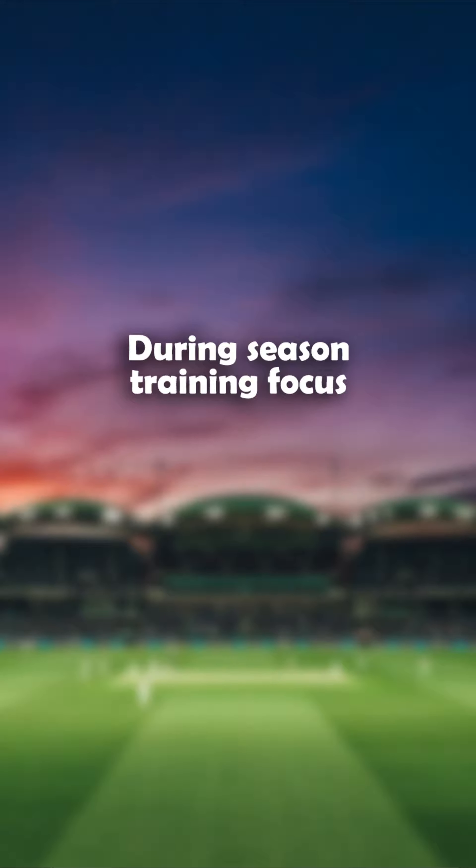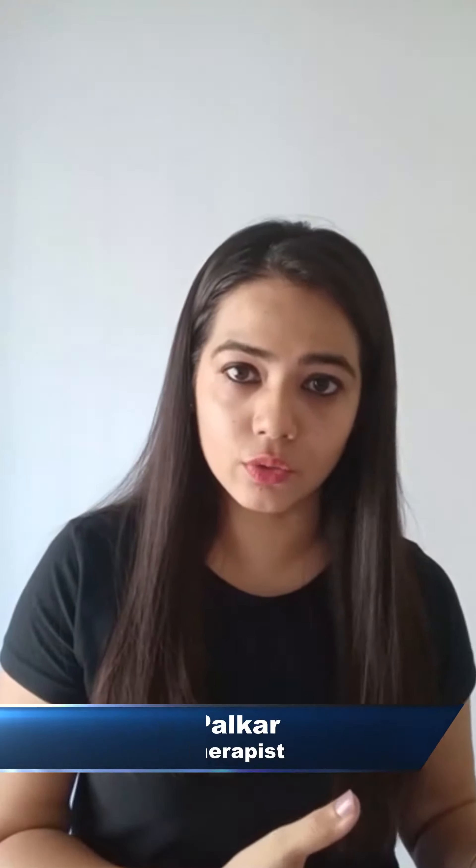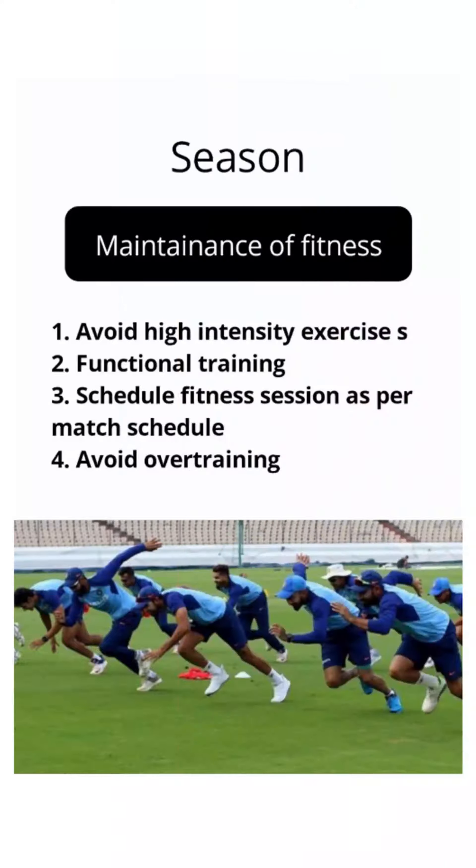During the season you will be more occupied with your matches, and playing matches can be tiring. So depending on your match schedule, you need to plan your fitness routine. It's very important for a player to understand that we have to avoid overuse of muscles, because overtraining can also lead to injuries.